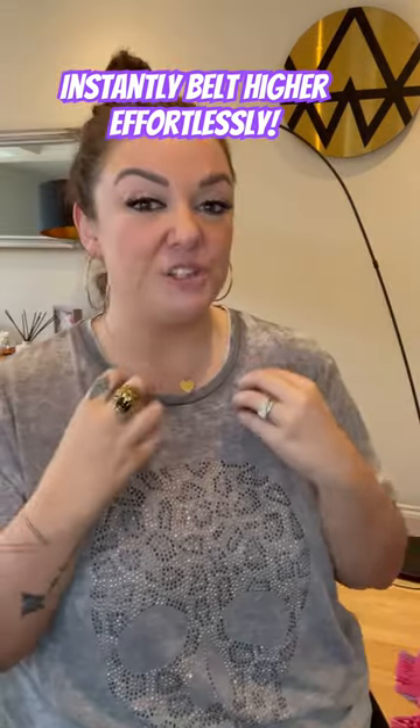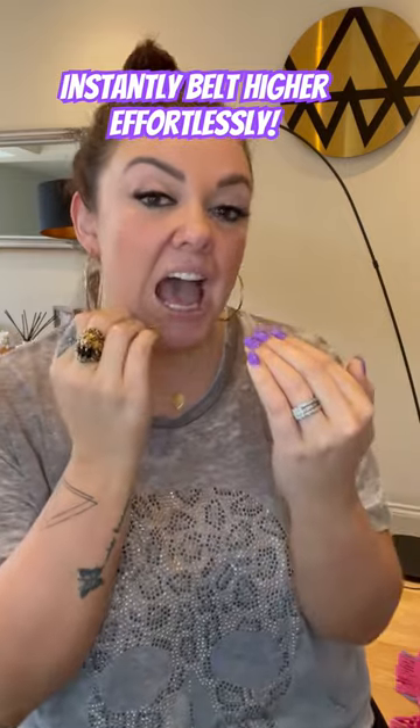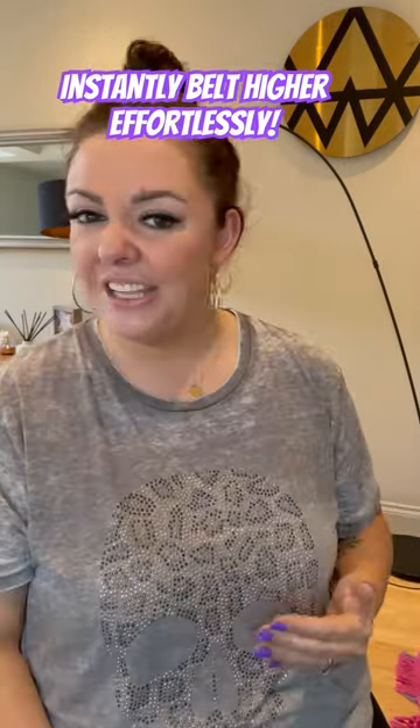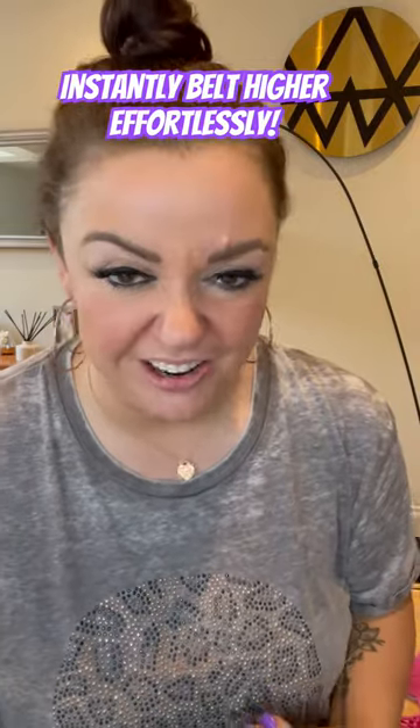How do I do it? I want you to lift the placement, put it forward, and smooth through your break into mix as you go higher. It's a much squeakier, witchy-like sound.